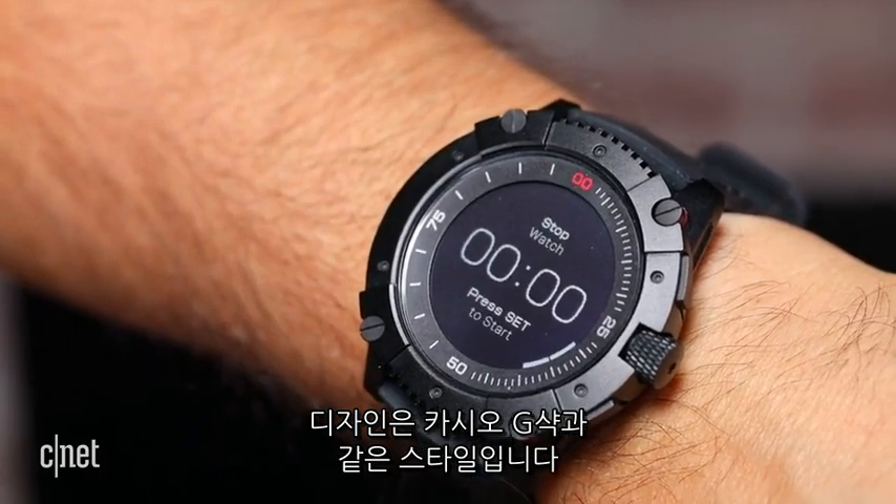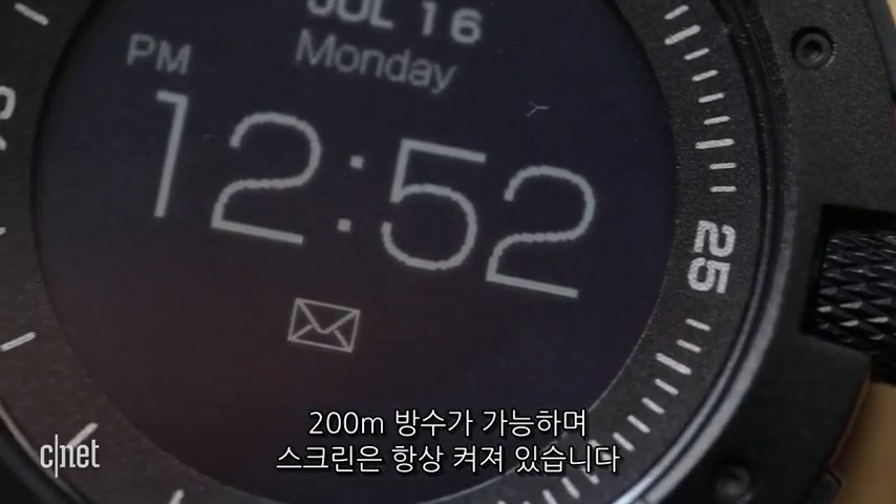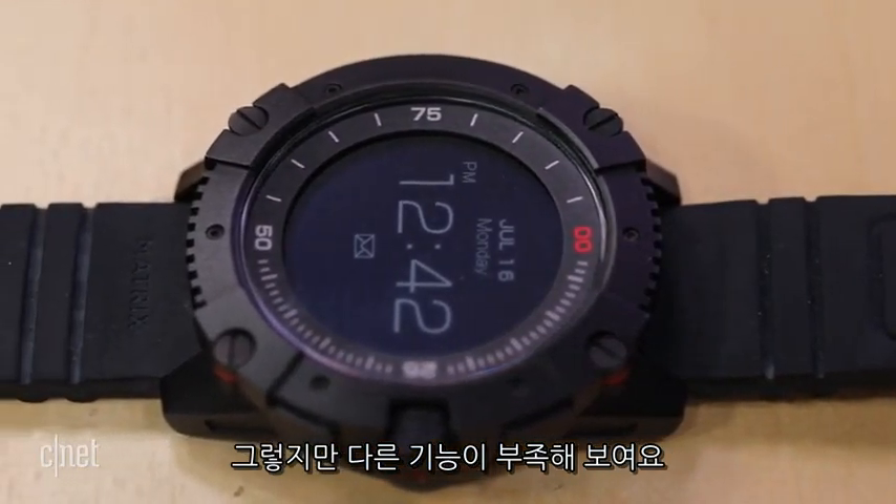The big Casio G-Shock style watch is also 200-meter water resistant and has an always-on screen, but it lacks extra watch faces or features that other smartwatches have.